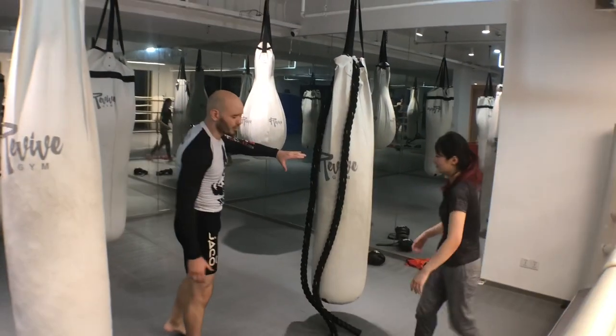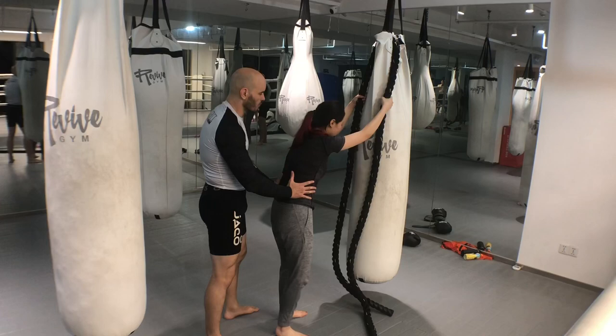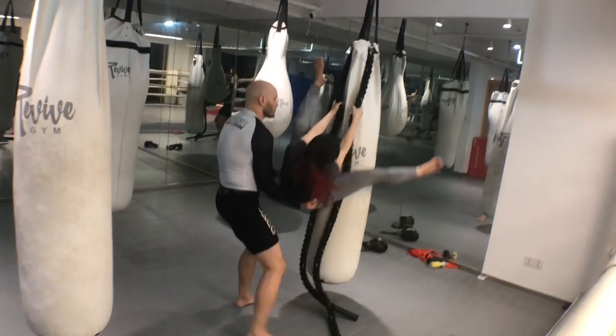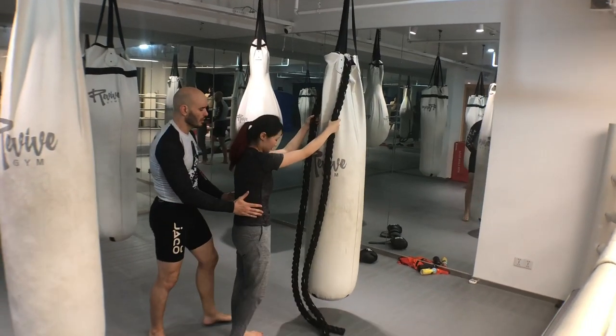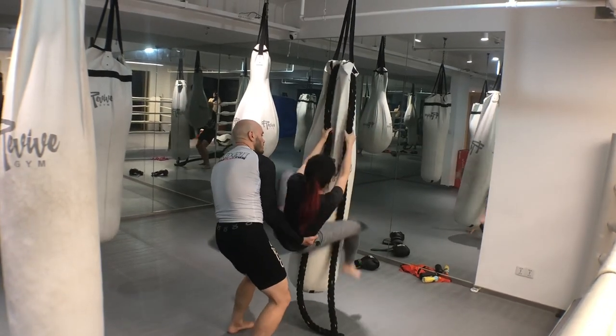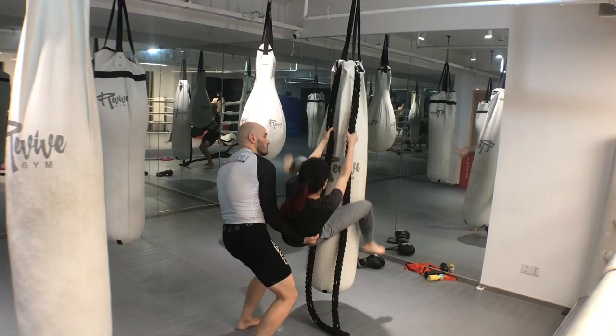If you're not confident in your strength, get a friend to help spot you. I'm going to hold around the waist a little bit, so when she jumps I'll give her a little bit of support just in case she starts to slip, until she gets strong enough to do this by herself. Up and over. Maybe one more time — and up and over. Good.